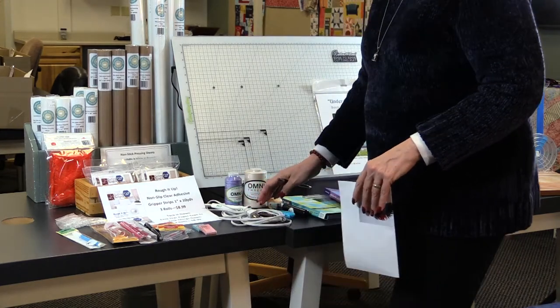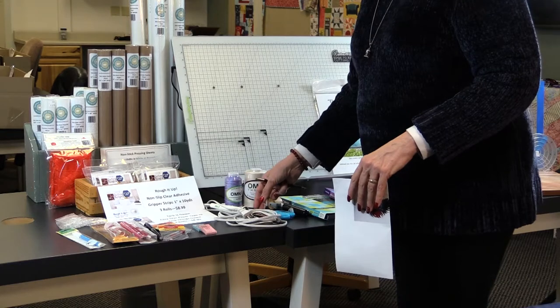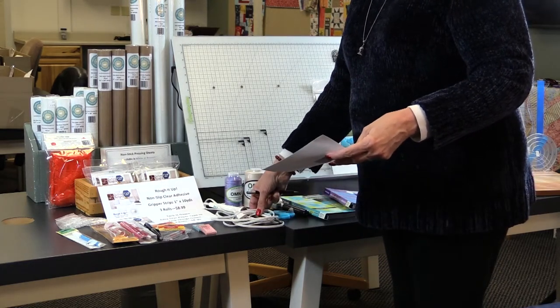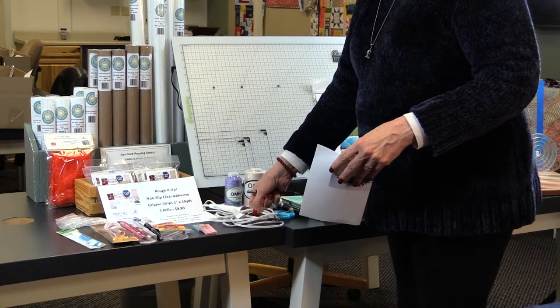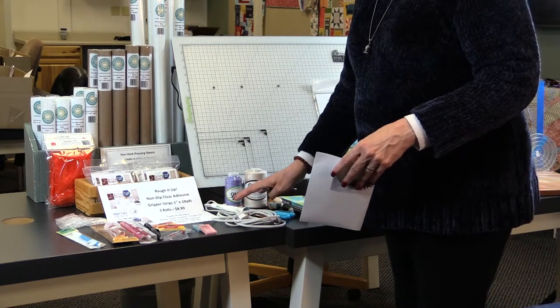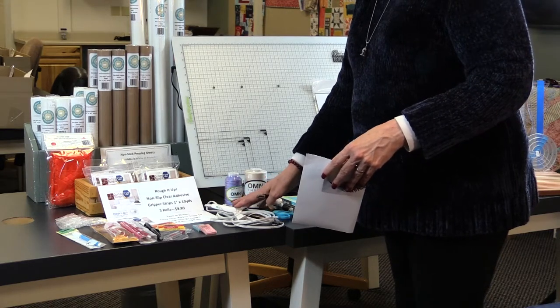I have a full-size iron and also a small Clover iron. If, for example, my feather tips come up a little before I get them all quilted down, I don't have to set a full iron on my project — I can just iron down the little pieces. Having this Clover mini iron is perfect for smaller appliqué projects, keeping the heat just where you need it.